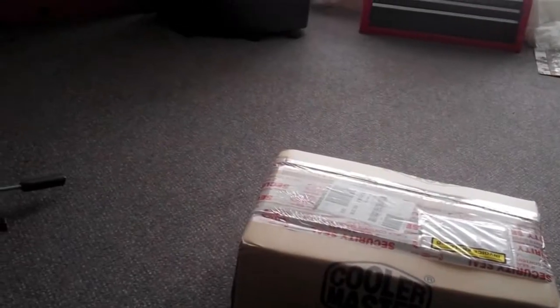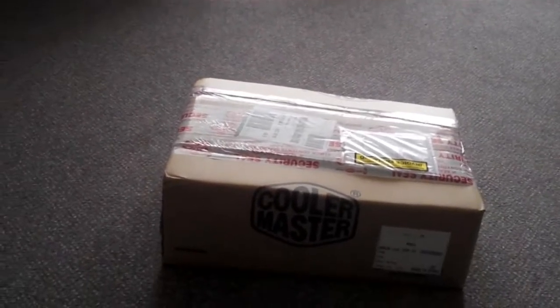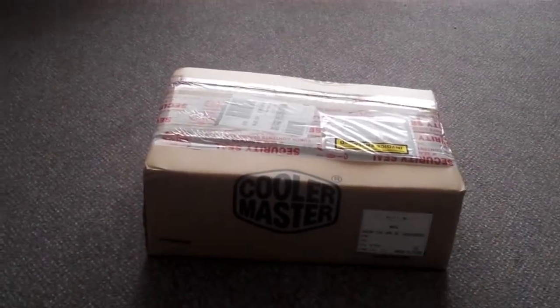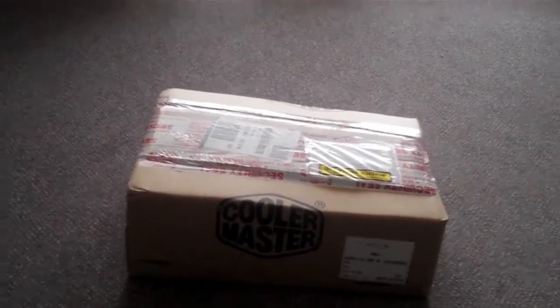It's Mark Endgamer here. We're going to do another unboxing of my UPS that I got yesterday.